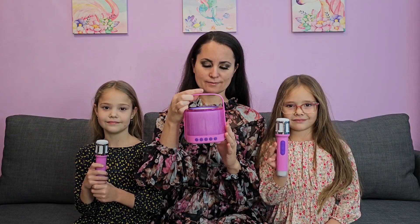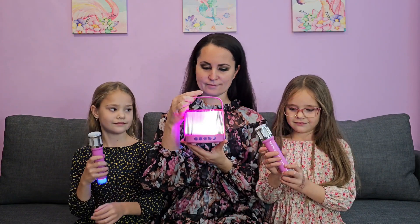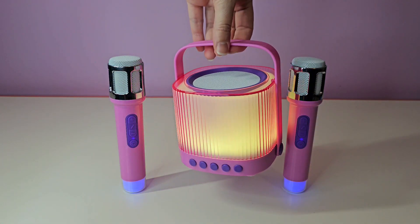Hello everyone! My name is Yelena and this is my video review about this portable karaoke machine for kids and adults.